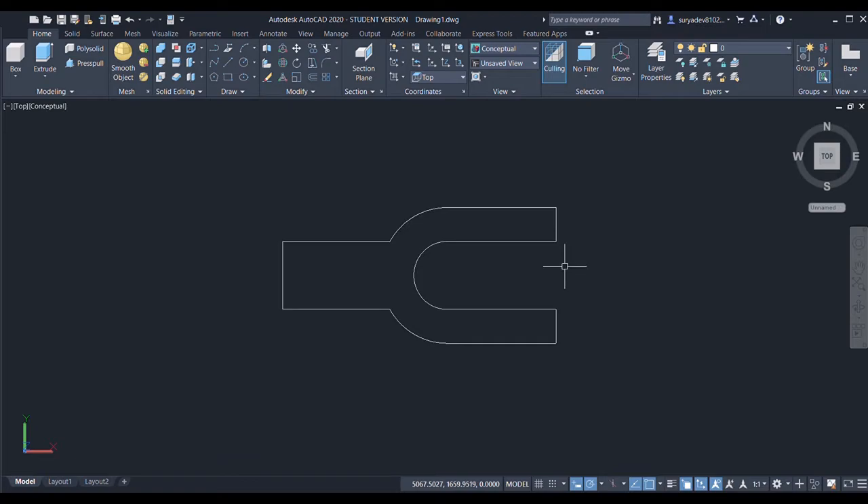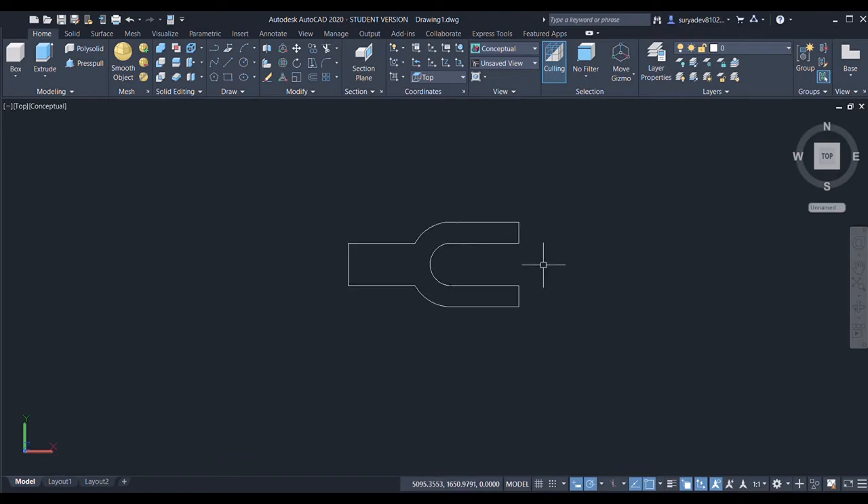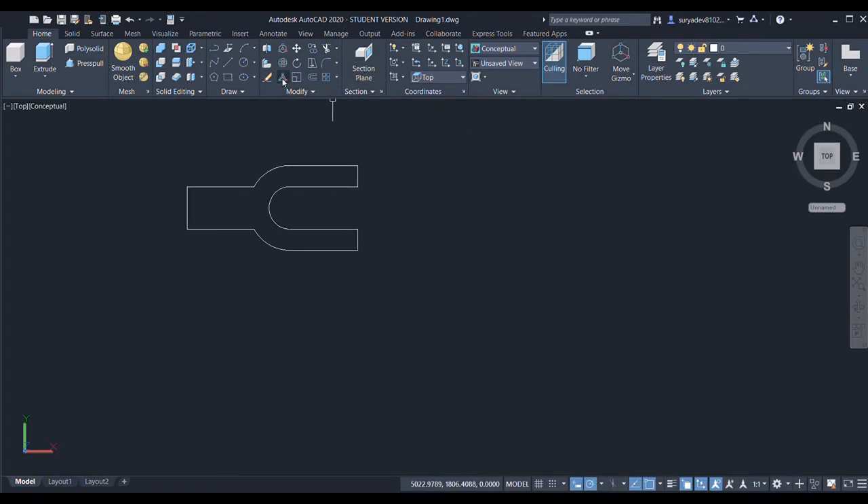Done trimming. Now I'll select another rectangle, specify the first point — length will be 200 and the breadth is 60. Again I'll select the circle command and choose the midpoint as the center point, with a radius of 50.